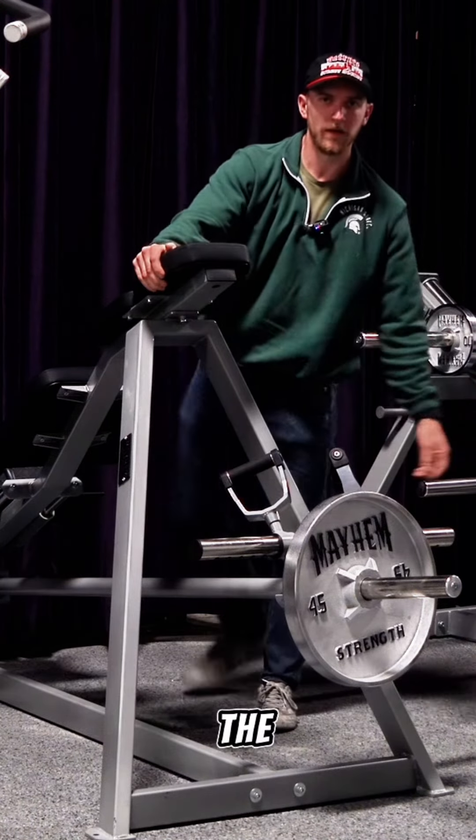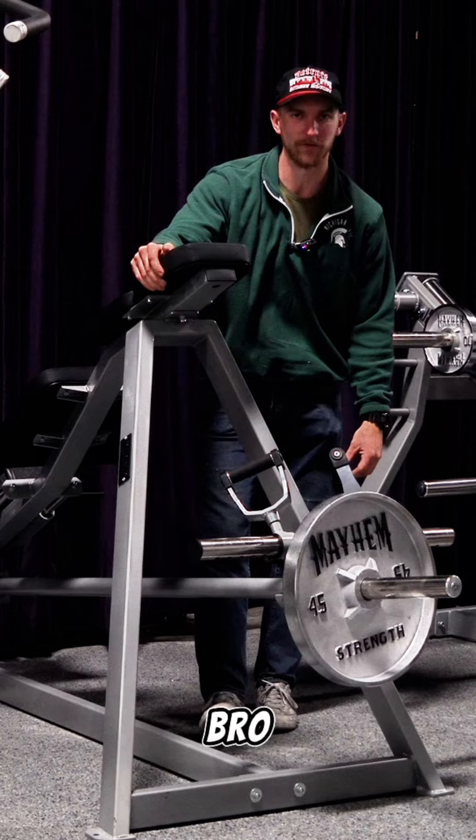This is the Mayhem Strength T-bar row. Check it out at jimbrofitness.com.